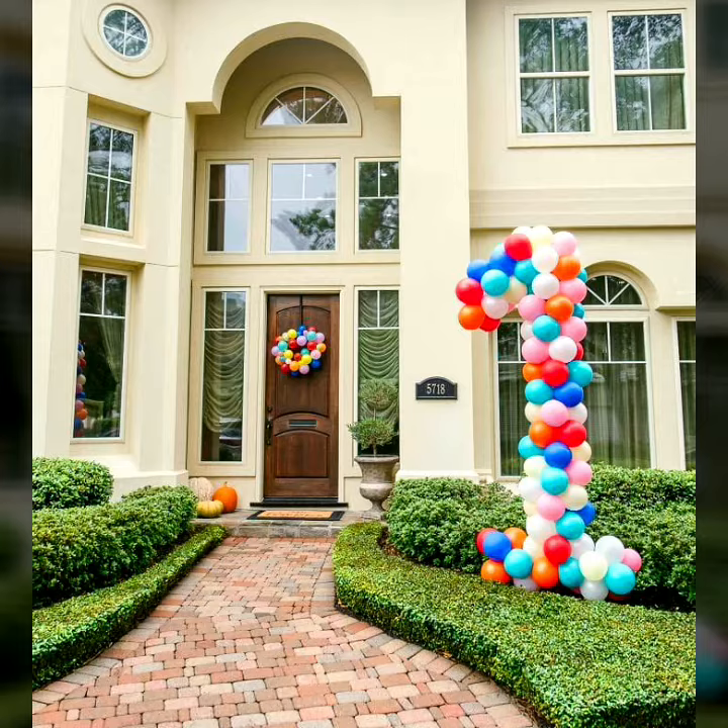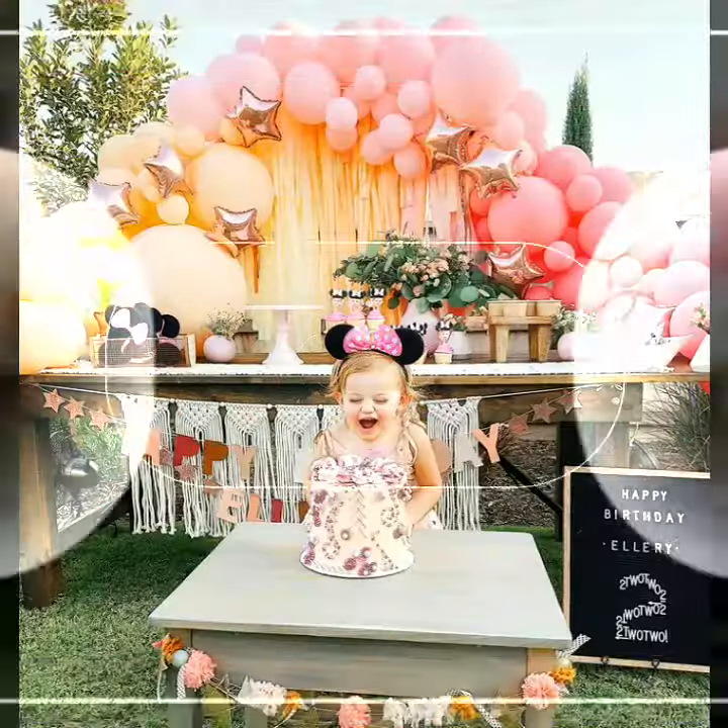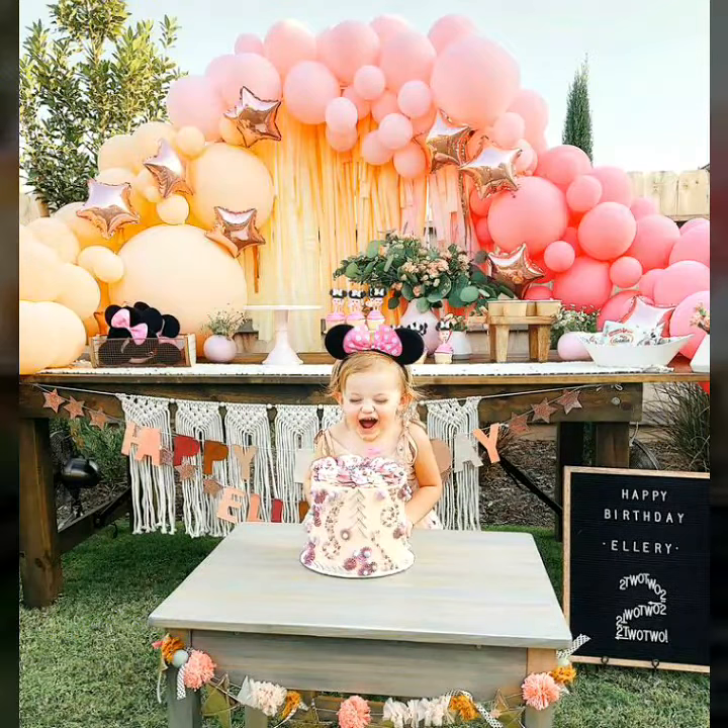Easy Craft Videos is one of the best channels on YouTube that provides you the most stunning and most adorable, beautiful and amazing birthday decoration for little kids, with beautiful and cute pictures.